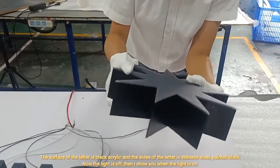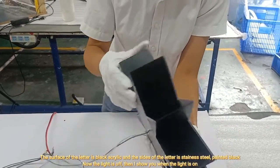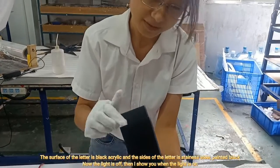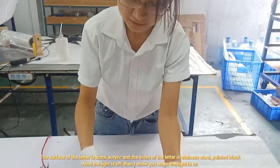The surface of the light is black and the side of the light is generally sphere-shaped. It's painted black. It's very magic.